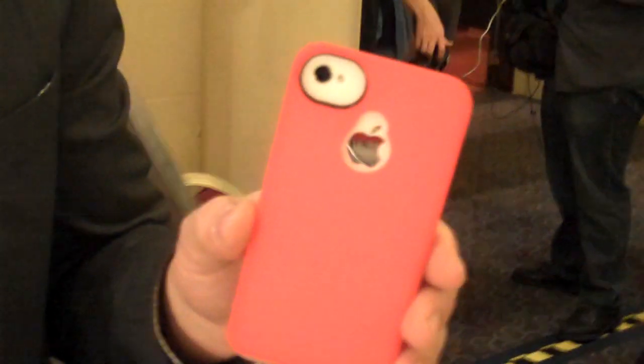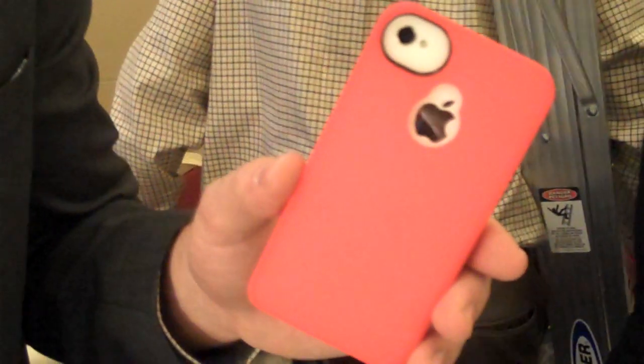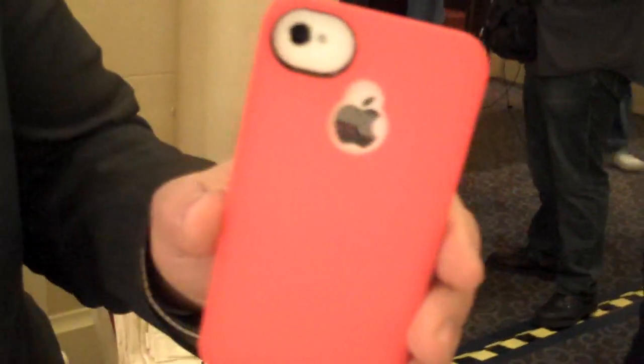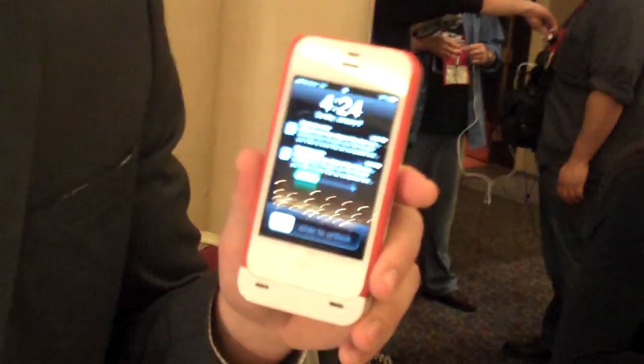This is called the Boost Case Hybrid. It's a snap-on slim fit case. It looks just like any regular case at first glance, but it's got this innovative pear-shaped cutout right here, which enables you to attach an additional unit, which is actually a battery extender, enough to fully charge your iPhone 4 or 4S.